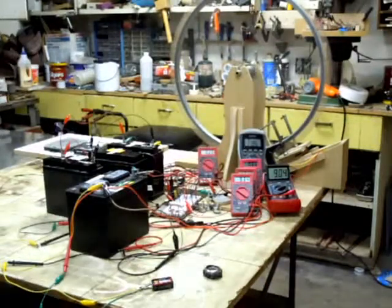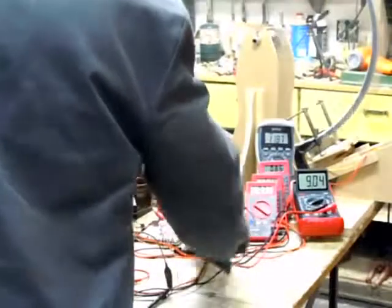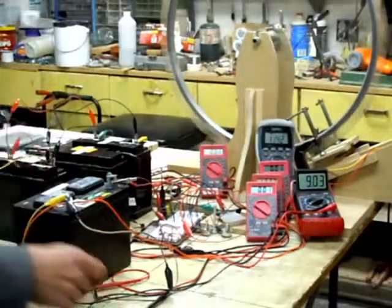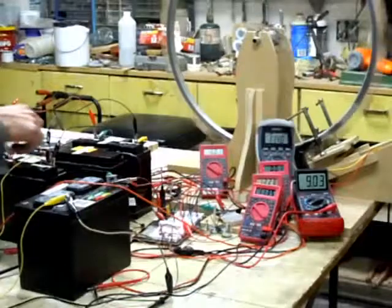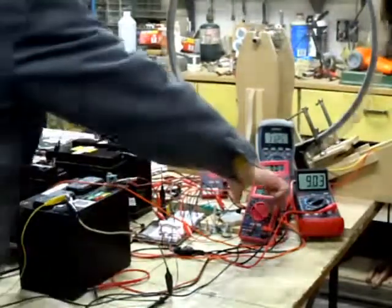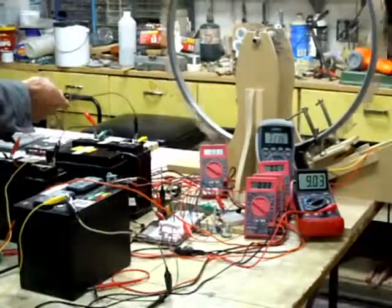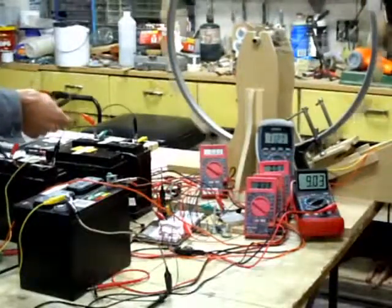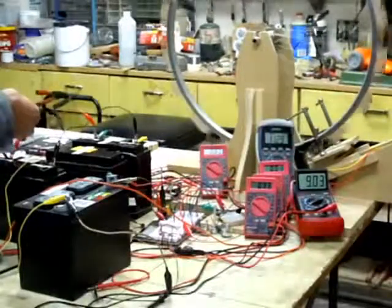I want to show you how that really dead battery has been doing since we started charging. I'll zoom in, turn it off, reconnect the meter, and disconnect from the other battery. You can see it was at 3.1 earlier and now it's at 3.3 — and that's without any settling. It takes a while to really recover these batteries, but once you get them there they seem to charge pretty well. This thing seems to be doing alright and certainly runs the motor.